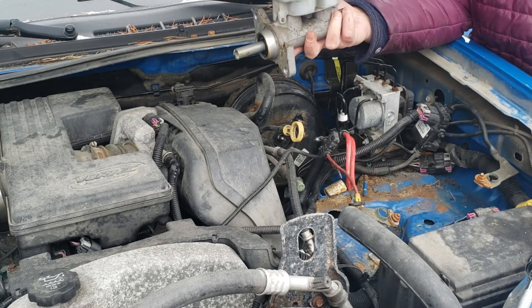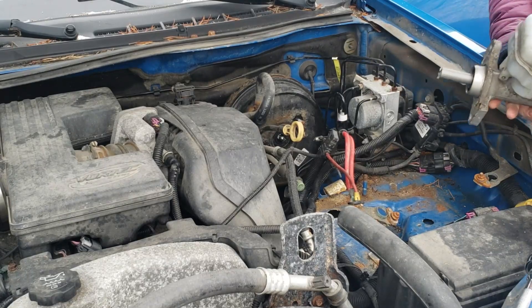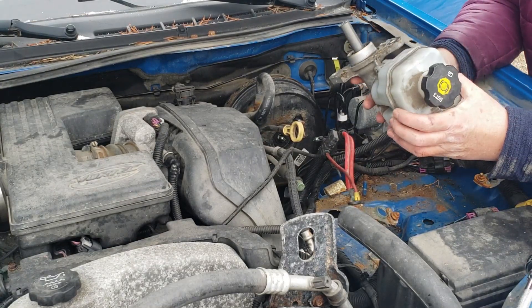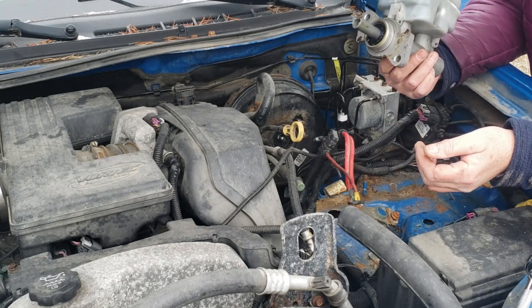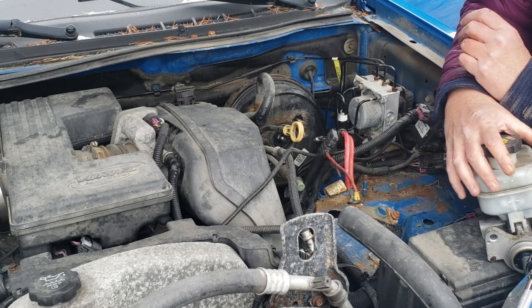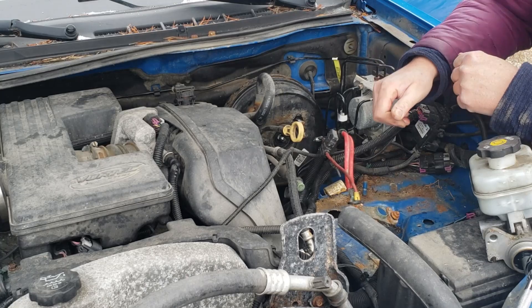Thank you YouTube and all you YouTubers showing me how to change my master cylinder. Now I have to get my new master cylinder, pump the air out of it, then stick it back in and reverse the procedure. Awesome.